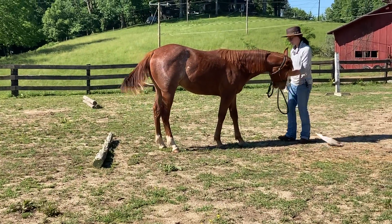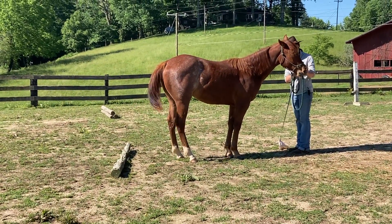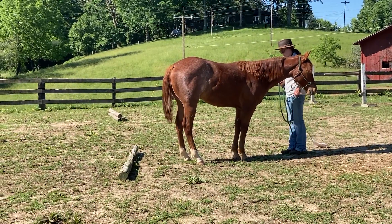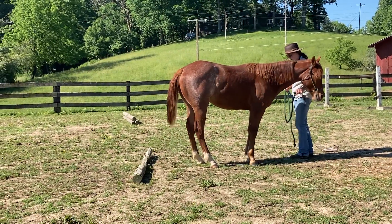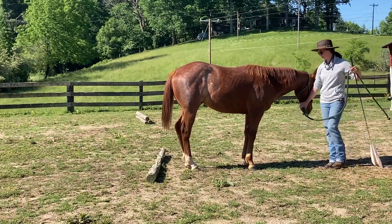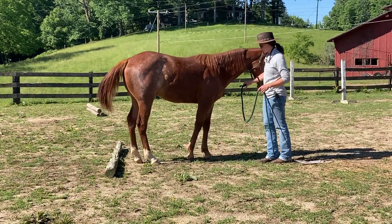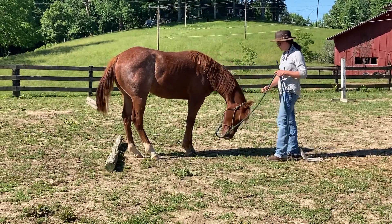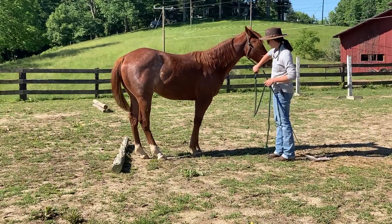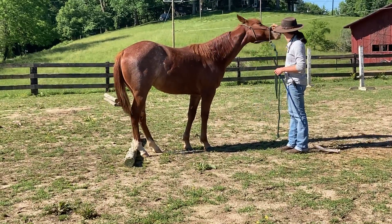Now he's more set up in the middle. I'm going to take that lead rope out of his mouth just so he can concentrate a little bit on what I'm asking. I'll ask for that backward step. If he wants to float this way, I may come on this side and help him out a little bit. It was small, but I'm going to give him that — he can't see that pole, but he knows it's there because he already walked over it.